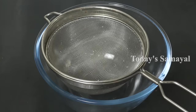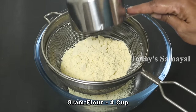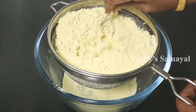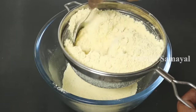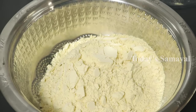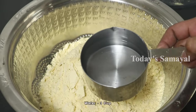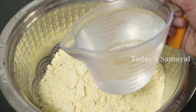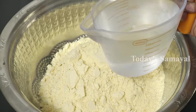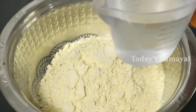First, let's put ingredients in a bowl. For this, we have 4 cups, then 3 cups. Then we need 1 cup. Put 1 or 2 cups. After that, add 500g.